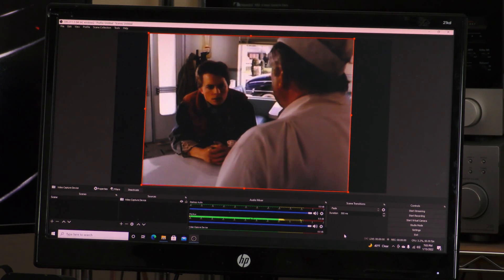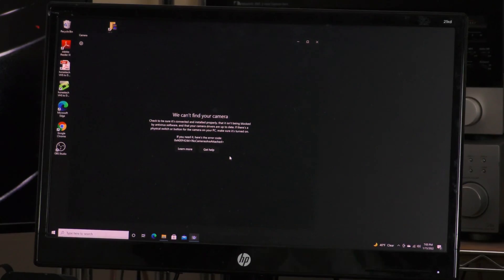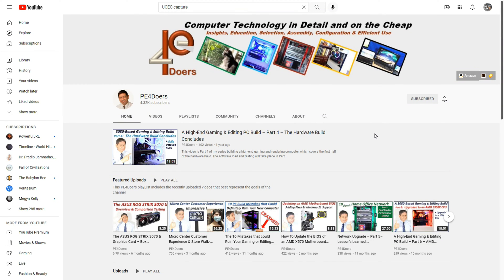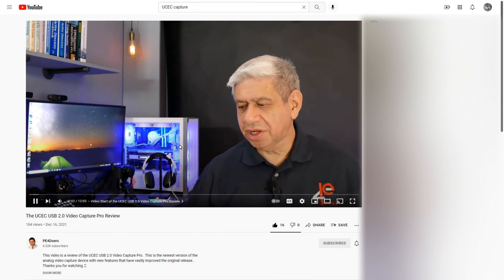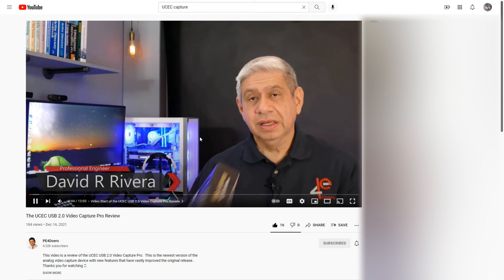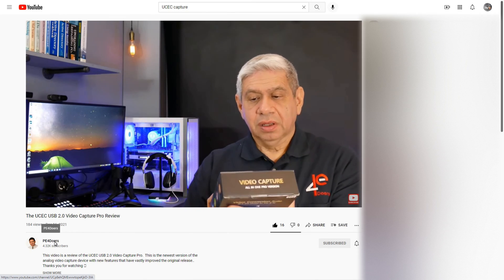I've switched to OBS Studio for capture, and since I've installed the correct drivers it is working just fine. However, the Windows Camera app — I could never get it to work with the UCEC capture device, so don't try to use that to capture video from this device. I first heard about the UCEC pro version from the channel PE for Doers. David does some tests I don't do, so check out his video — link in the description.